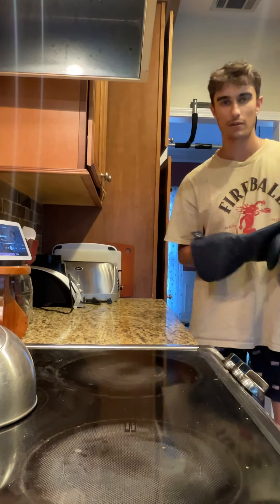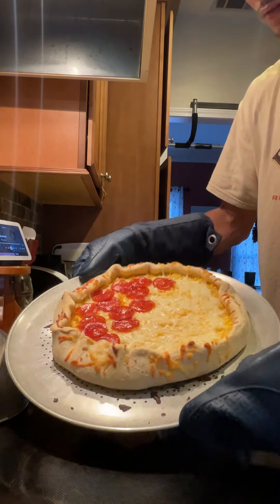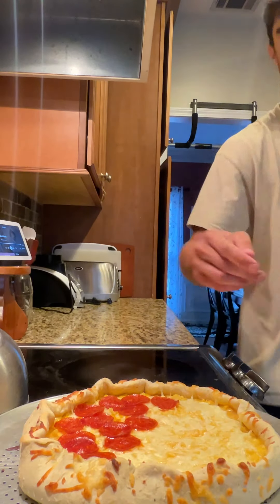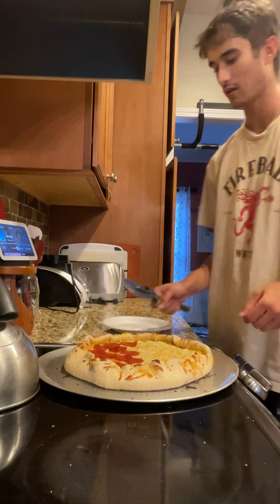Okay, the macaroni pizza is done cooking. All cooked and it looks really good. Now we have to wait and let it cool off, and then there'll be a taste test. Once it's cooled down, you want to cut it and then eat it.